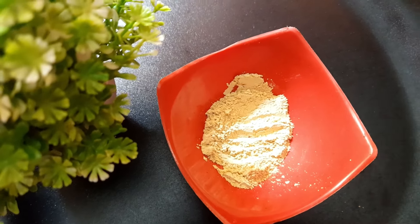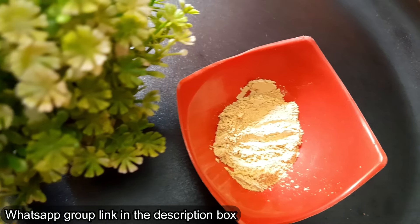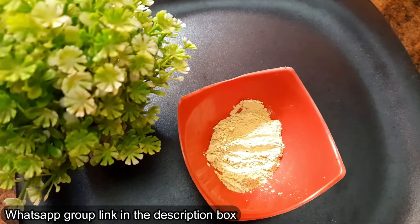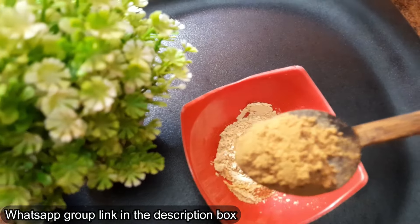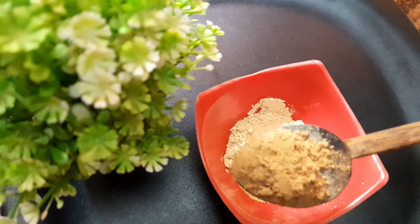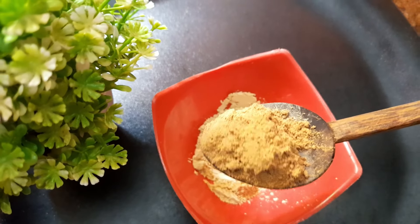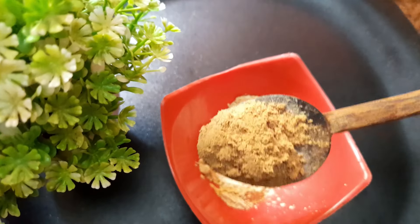We will add 1 teaspoon of liquid. That is the first ingredient we have to add. We will add the pigmentation treatment to the mix.